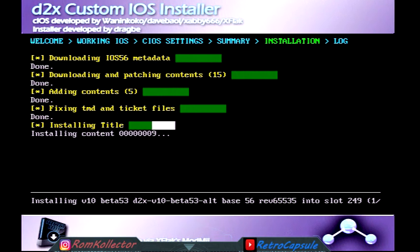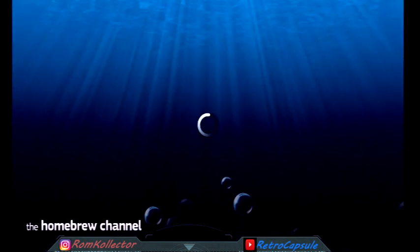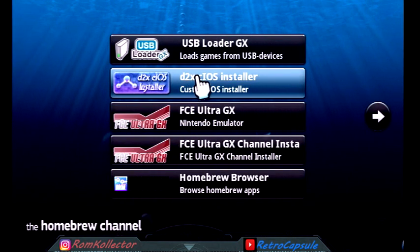Depending on your internet speed this can take a while, but mine is pretty quick. When it finishes, I always suggest backing out rather than pressing A for the next step. Hit B — you'll see that slot 249 is now green. Back out, and then go back into the CIOS installer for the second time.